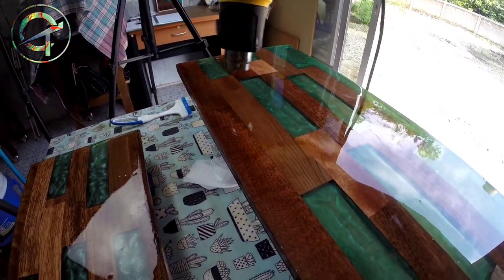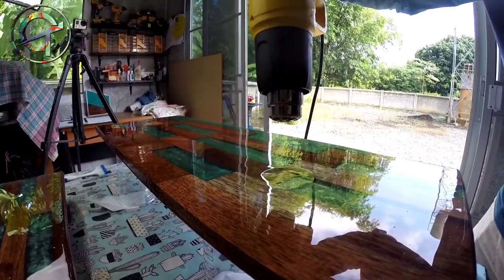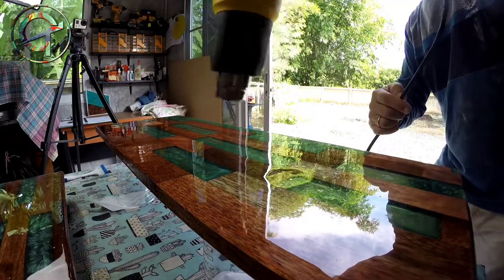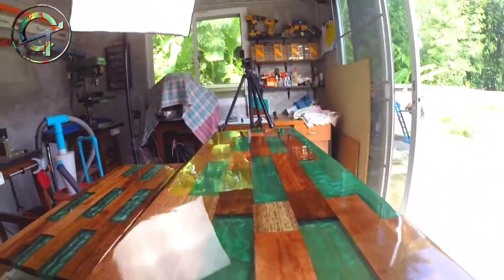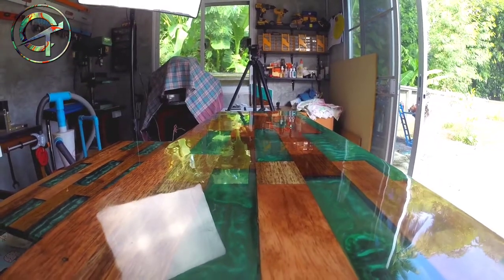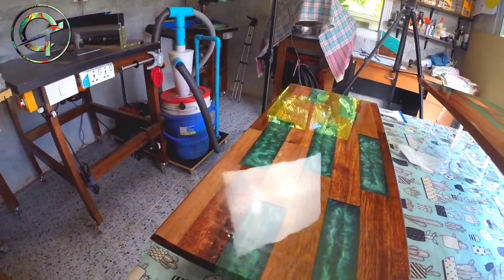With my heat gun I'm blowing bubbles away. Avoid the mistake I just made — don't hold your gun in the same spot for a long time, because you risk burning the resin, which turns white. Keep the gun moving uniformly across the entire surface without stopping. As you can see, after one seal coat has cured, air bubbles are still popping up due to the really porous timber essence. Epoxy is a self-leveling material, which makes it very friendly to use. The second seal coat is done — layer by layer we are achieving a perfect, smooth, uniform surface, free of imperfections.